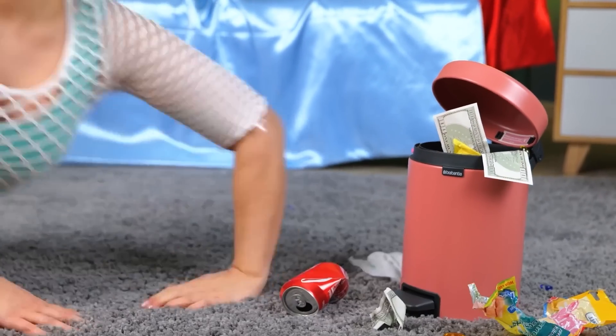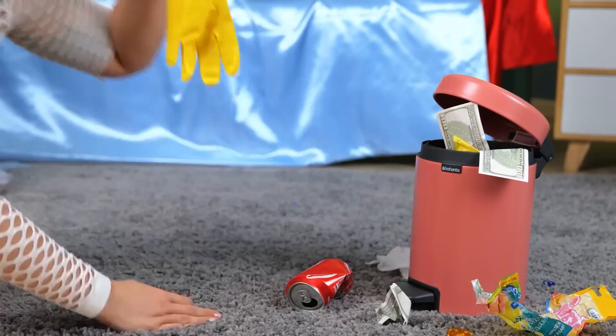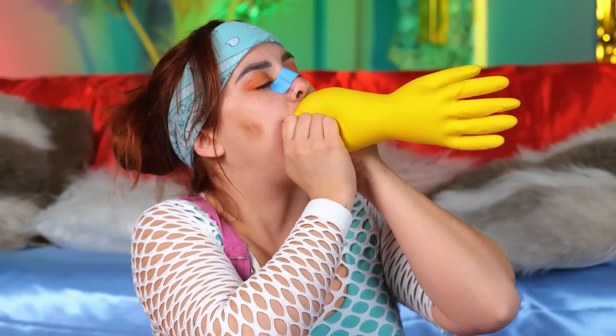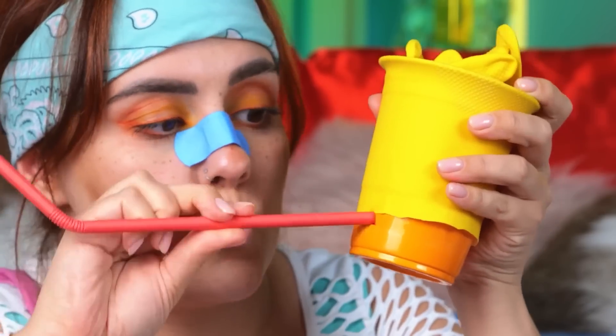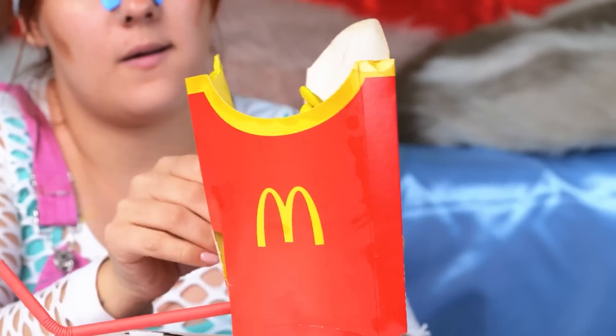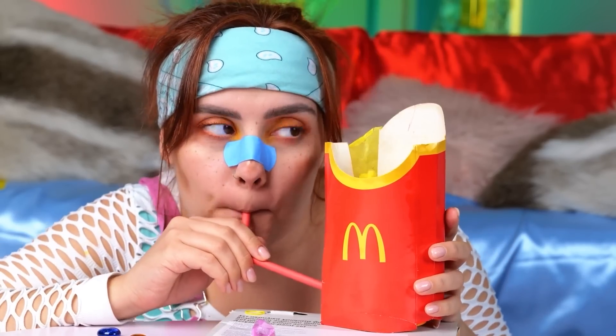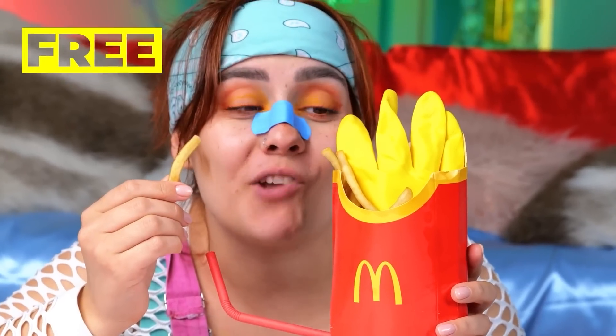Maybe we can find something else to play with. A glove? Well, blow it up — add a cup, and stick a straw on the side toward the bottom. I guess you can have fries with that. Next time, just make sure it's empty.